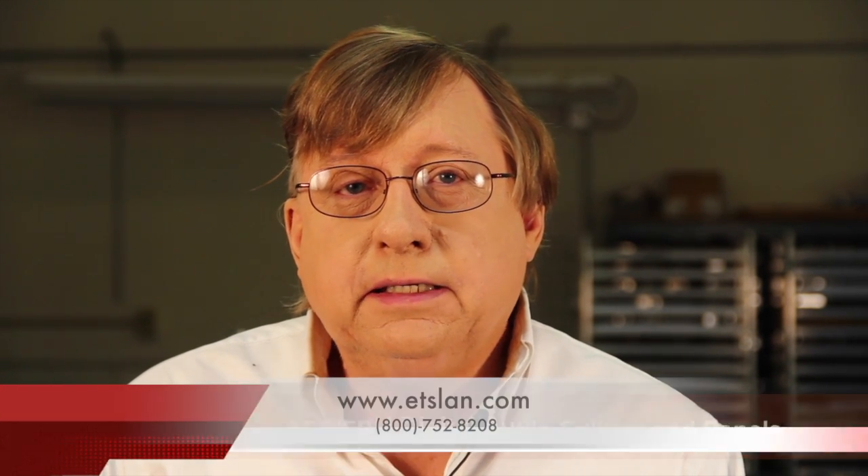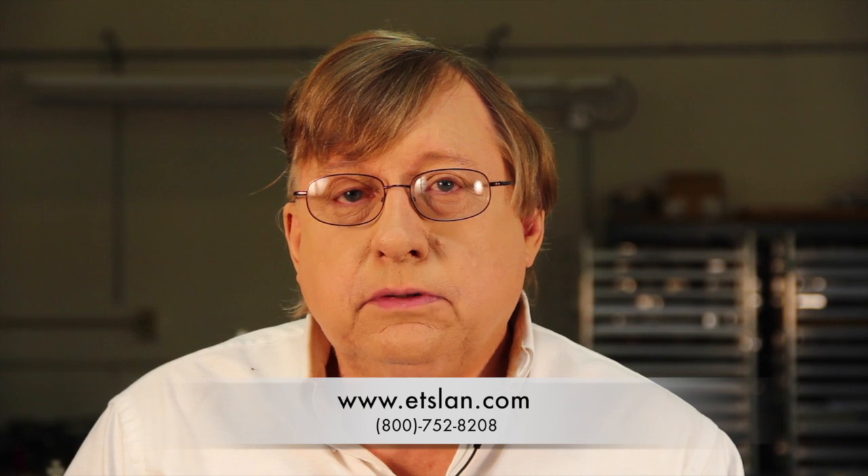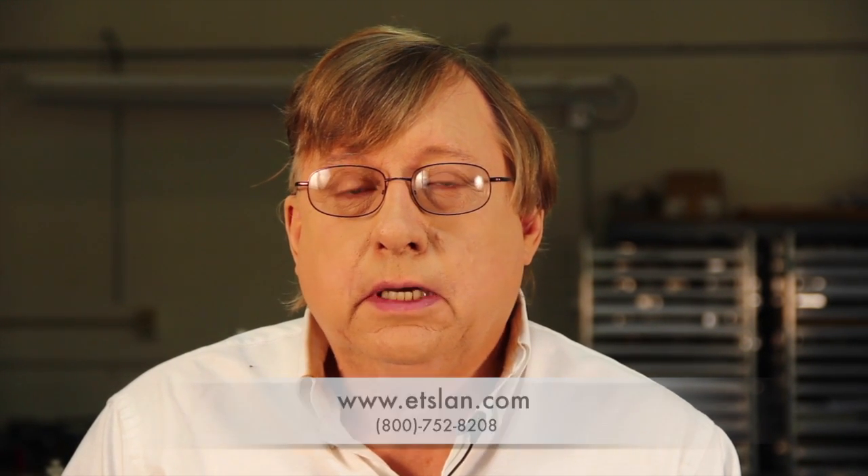For more information on the AES-EBU digital splitter, please visit our website at etslan.com or phone us at 800-752-8208 during West Coast business hours. And for all of us at Energy Transformation Systems, thanks for watching.